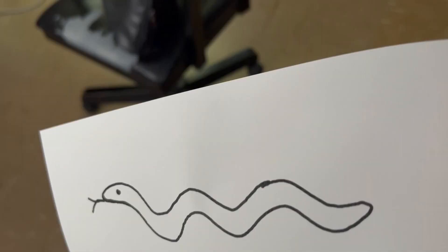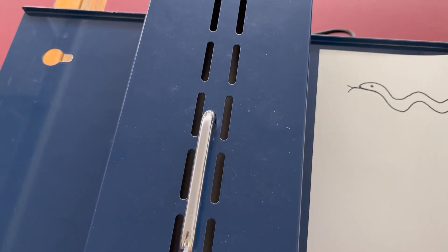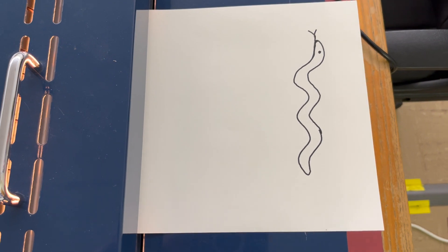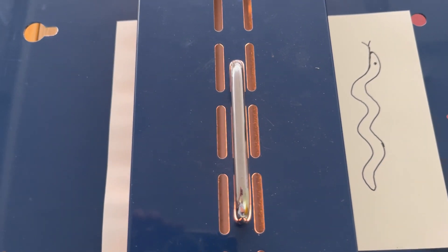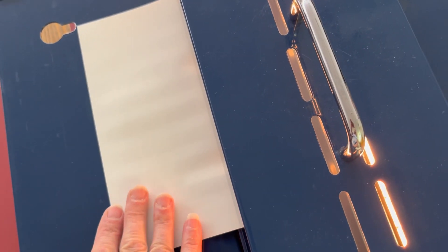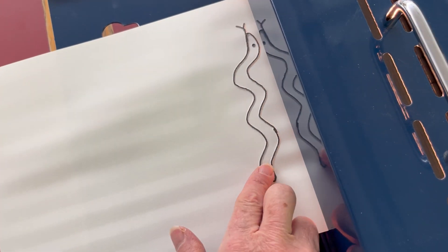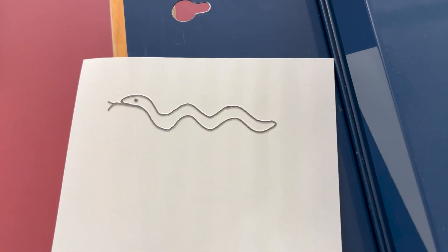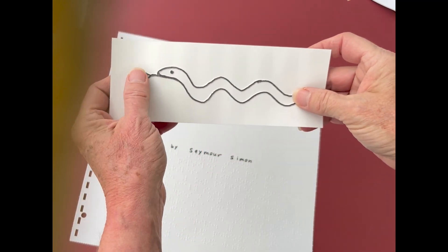There's my snake. Now I can take that to the Piaf or Swell machine. I'm going to turn this on and run it through like this. I can use this paper again. There's my snake — feels good.